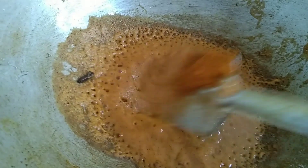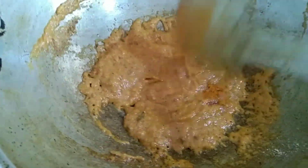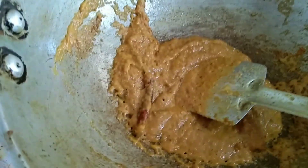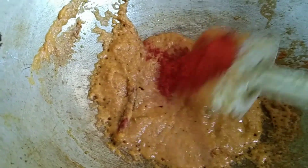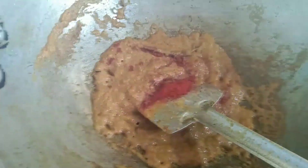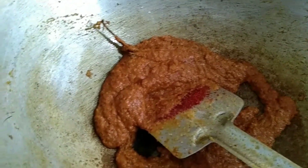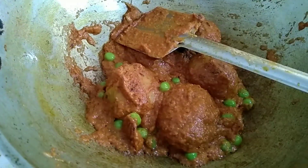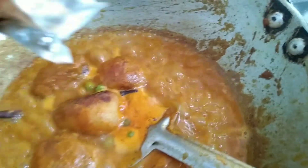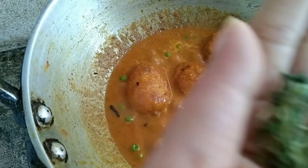Let's put the sauce in your dish. We're going to mix it up. Let's mix well. We're going to mix the sauce. I put the oil in the oven.